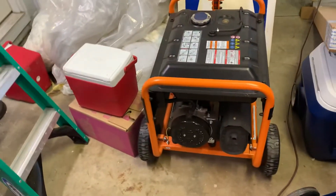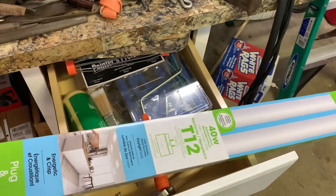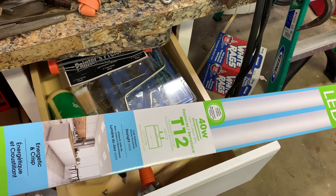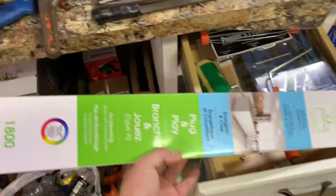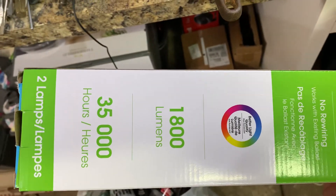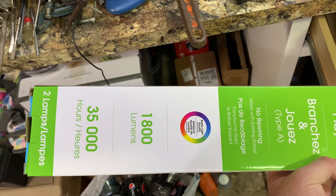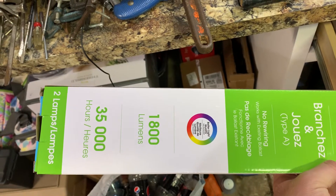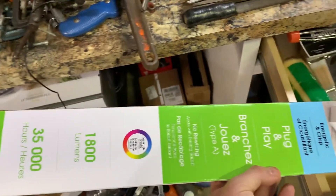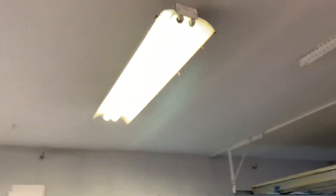Getting settled in — had a burnout shop light and found these four-foot LED replacements. They fit T12 or the smaller ones, I think T10s or whatever. The smaller ones are 35 watt, these are 40 watt, and they're plug and play. I got these in 1800 lumens — that's the bright white daylight color. They also come in a more yellow natural light. 35,000 hours on these, and I only paid 15 bucks at Ace.